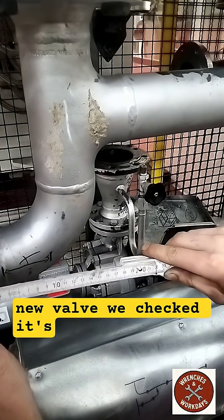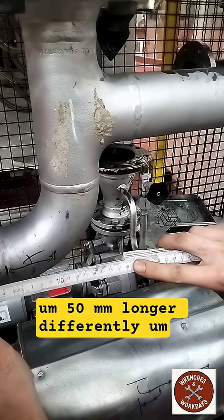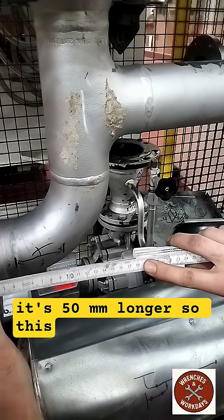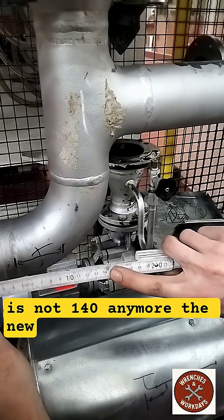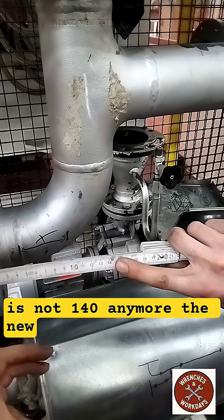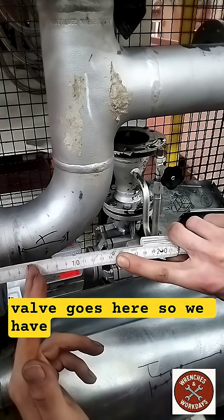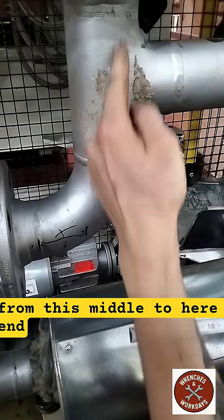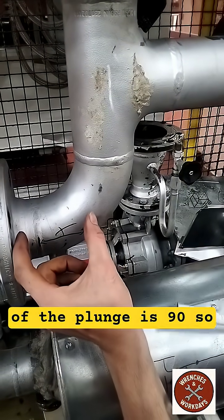The new valve we checked is 50mm longer. So this is not 140 anymore — the new valve goes here. So we have 90 with the new valve. From this metal to here, the end of the plunge is 90.